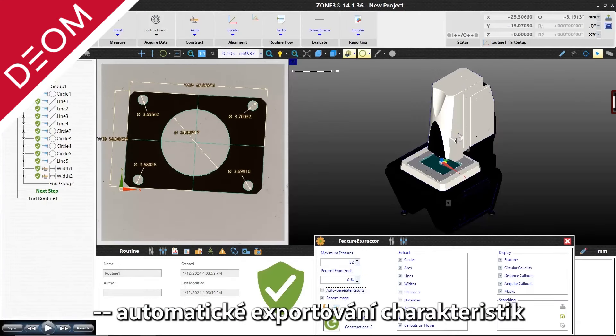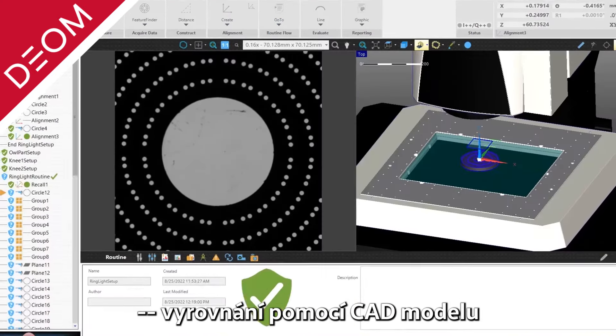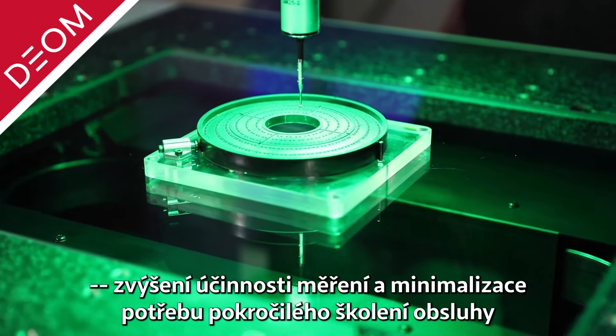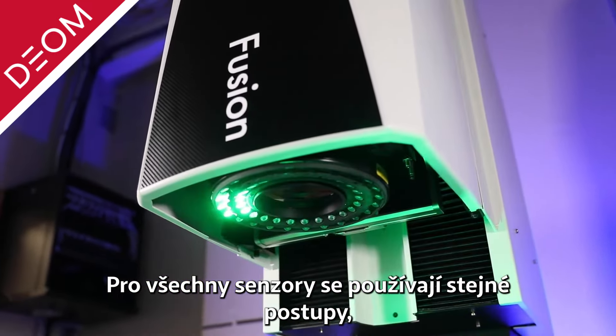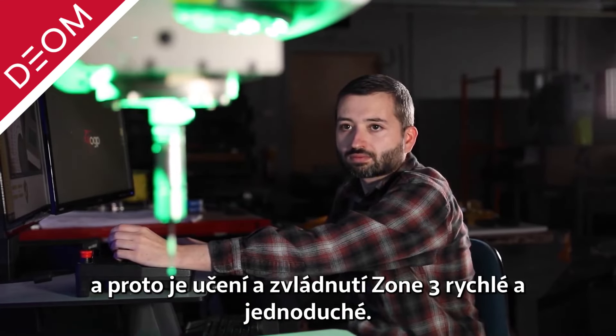Feature Extractor, Auto ID, Video Align to CAD, parallel processing, and routine optimization functions increase measurement efficiency and minimize the need for advanced operator training. The same procedures are used for all sensors, making learning and mastering Zone 3 fast and simple.